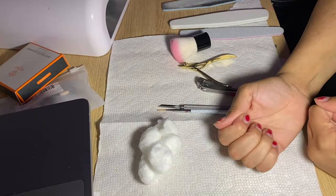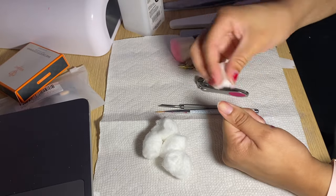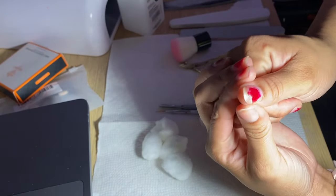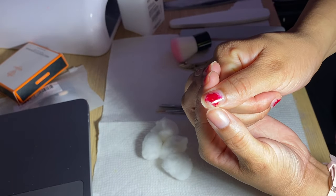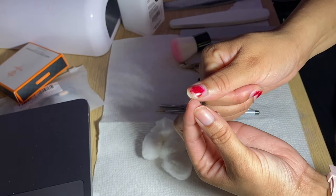I need cotton balls and acetone to remove the stuff, and then we can do the nail prep and all the cuticle work, because I even have cuticle remover. One nail is so broken — should I cut it off or should I leave it? I don't know.